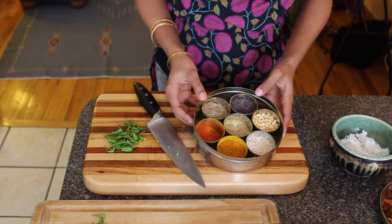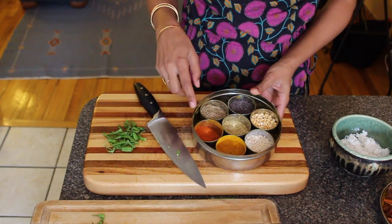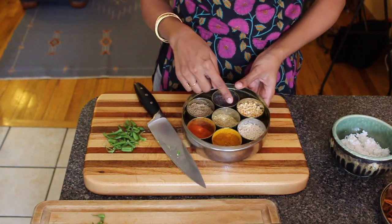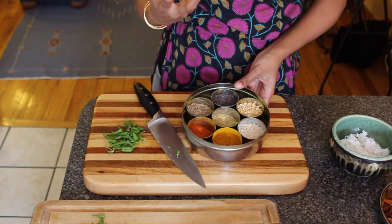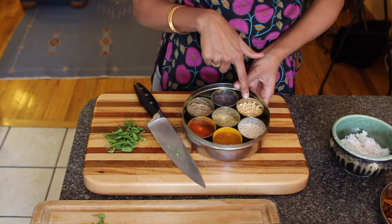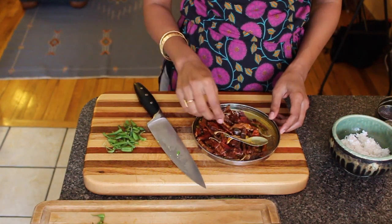Every Indian household has this spice dabba, or spice box. We're going to use a number of the spices. One of them is going to be black mustard seeds. These are lentils that you fry up to give a nutty flavor and a crunchy texture. These are called chana dal, and the next one is urad dal.